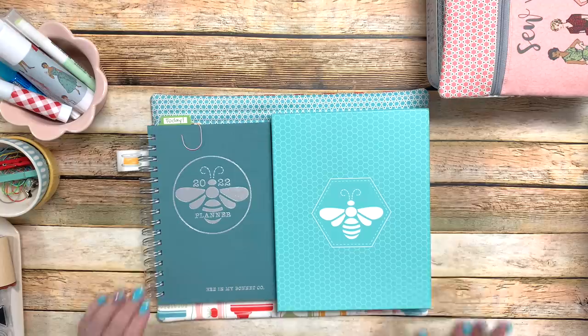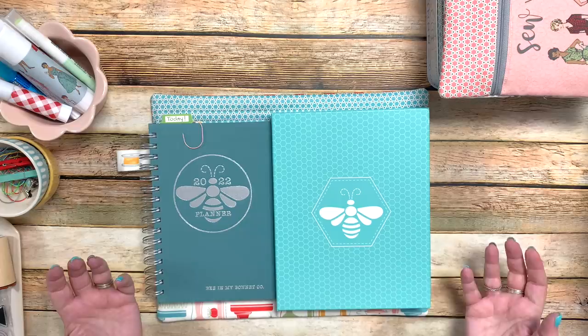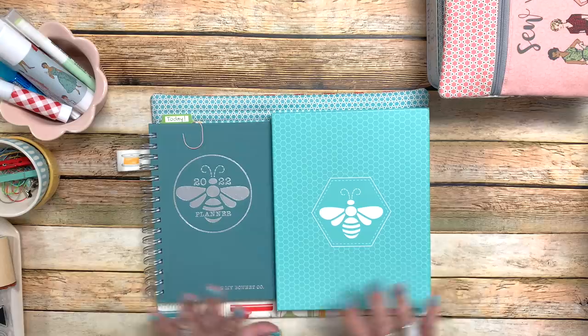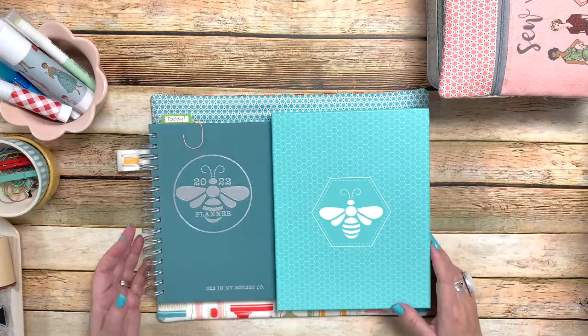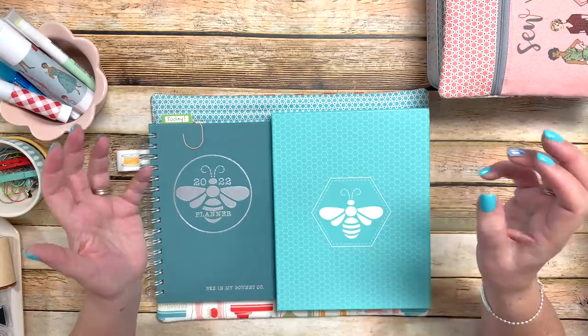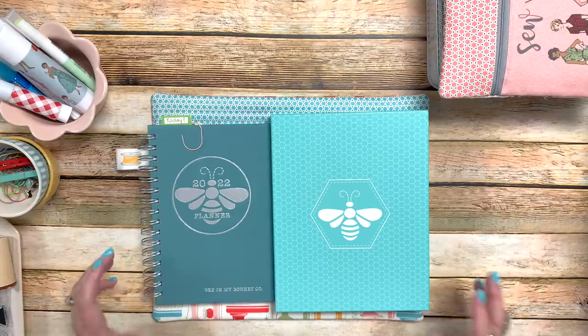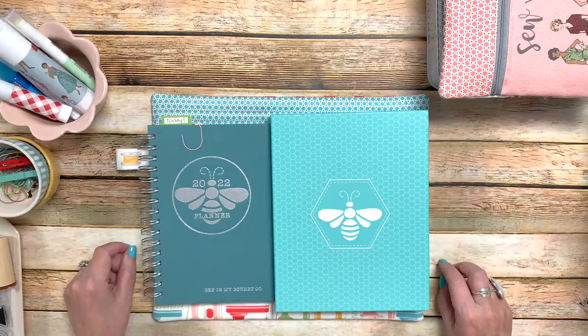I know that we all do our planners differently. For those of you who are planners, for those of you who are new to planners, I'm just going to show you how I do mine. All I can do is show you how I use my planner and what has worked for me. I've always been a planner girl. Even when I was little, I wrote things down. I had notebooks filled with drawings, sketches, sayings, from all around the borders and on the covers — I've always loved to do that stuff.